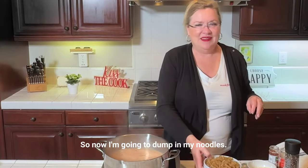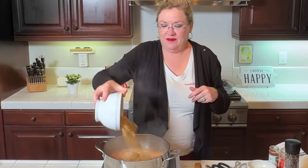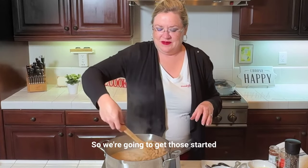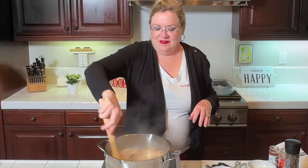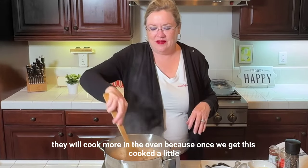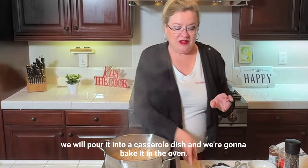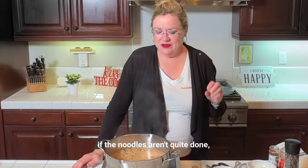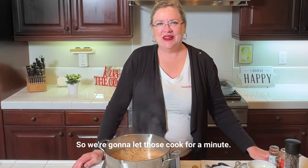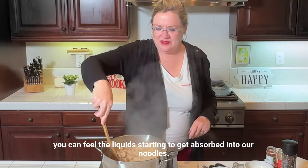Now I'm going to dump in my noodles. They're dry but they will cook quick. We're going to get those started, and they will cook more in the oven. Once we get this cooked a little and let the noodles start to absorb the liquid, we'll pour it into a casserole dish and bake it. I don't want the noodles quite all the way done at this step or they'll just be mushy by the time we're done. Oh, you can feel the liquid starting to get absorbed into the noodles — smells good already.